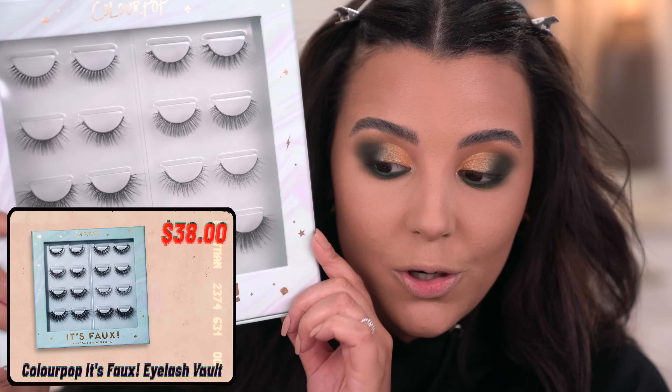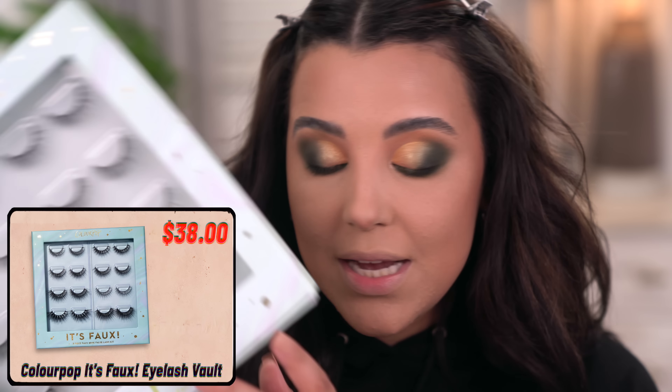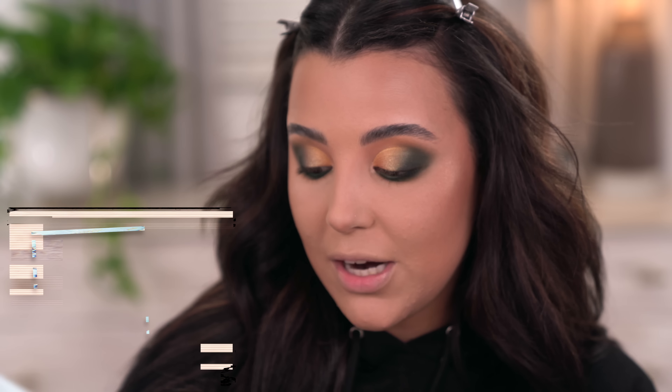I'm really torn as to whether or not I should do wing liner, but I'm going to skip out on wing liner completely because I really want to utilize all the lid space and I don't want to cover up all the eyeshadow I just worked so hard doing. But I do want to show you a lash set that ColourPop is launching for the holidays — by the way, this video is not sponsored by ColourPop whatsoever, I just truly get down with the brand. These are called It's Faux — the eight-piece faux mink false lash kit.